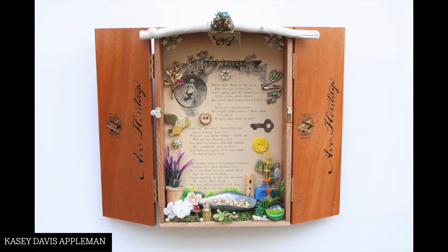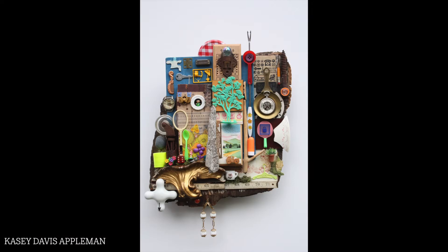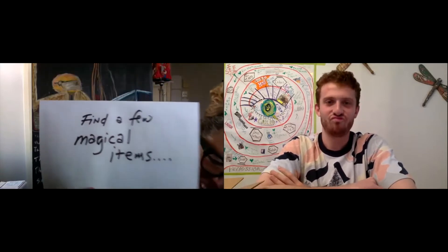It might be really cool to show a contemporary artist who's working now. The artist is my niece — she's an artist working in the Boston area and she's a very well-known assemblage artist. She took a page from Cornell's playbook but really made it her own. People who make assemblage objects are gathering things. Cornell did it, and my niece Casey Appelman does it. It's like you're painting, but with objects.